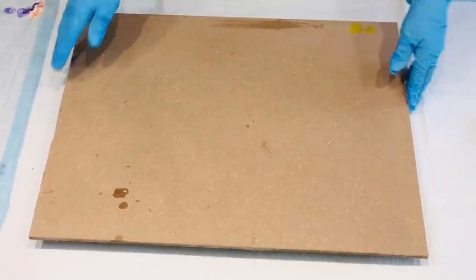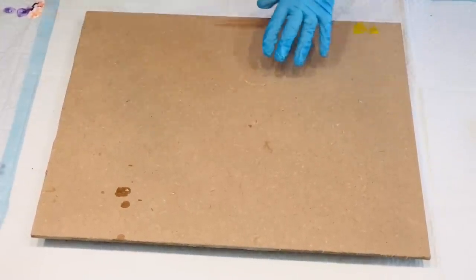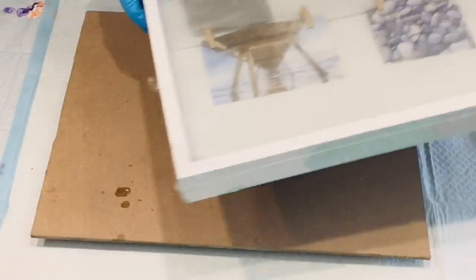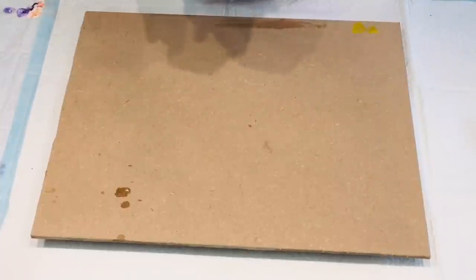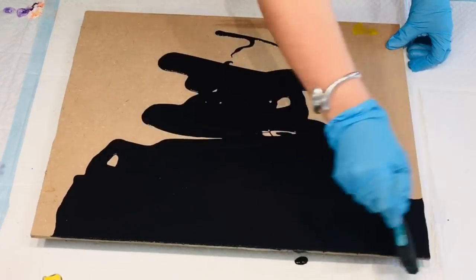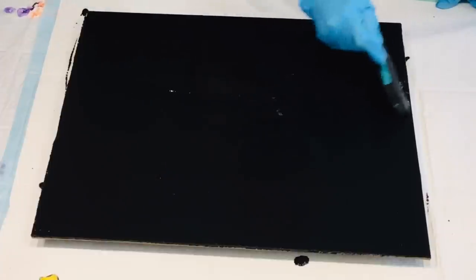Coming to you with an acrylic pour on a piece of MDF. I intend on putting this MDF board into a frame that I bought. So I bought the frame here and I intend on sitting it back in this frame. It has got a piece of plastic and glass on it, but I'll show you that stage. I'm going to put a base coat on it and then I'm going to pour on it.